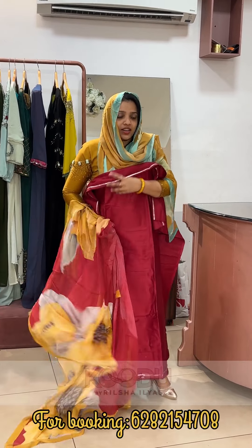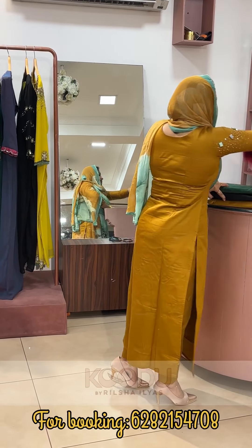If you have any questions, if you have a message, if you are ready to dispatch, you will get the item in 3-4 days.